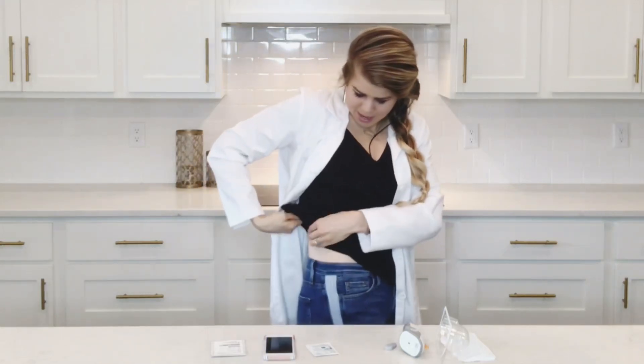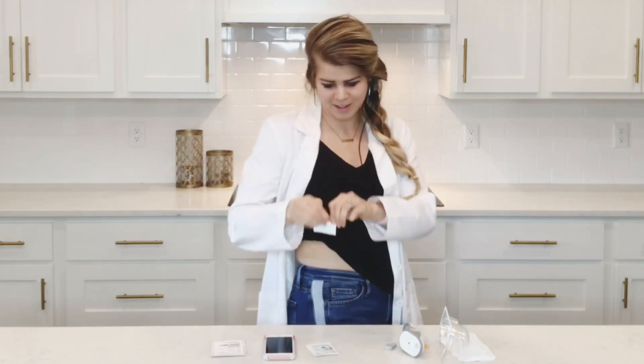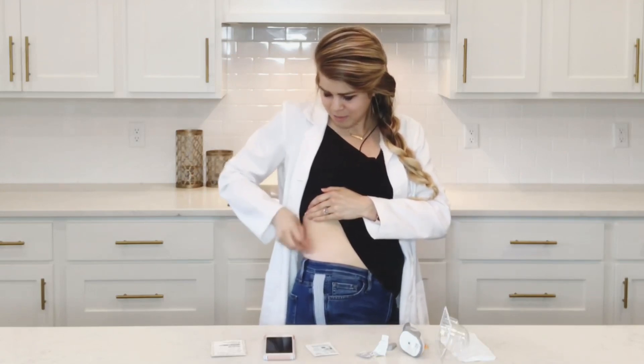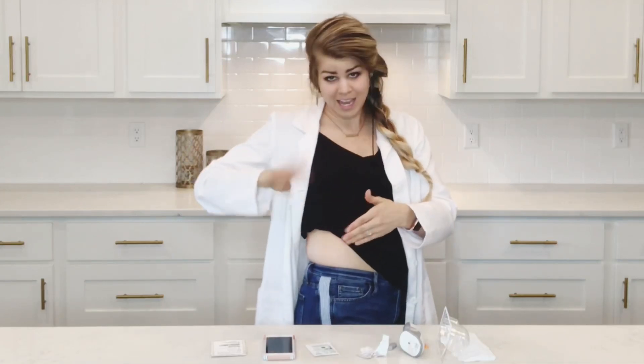Alcohol swab on my backside. If you want to try your backside and twisting around kind of freaks you out, you can use a mirror. I'm going to open this up and make sure that I am pretty liberal with it. Don't ever blow on it because then it gets germs in the area, but you can just wave at it. I'm impatient, so I like to wave.